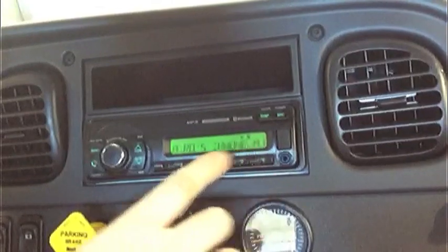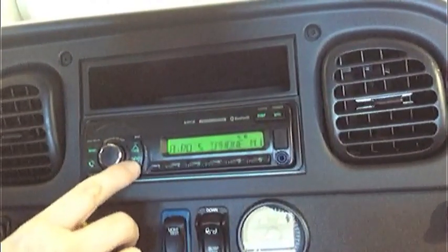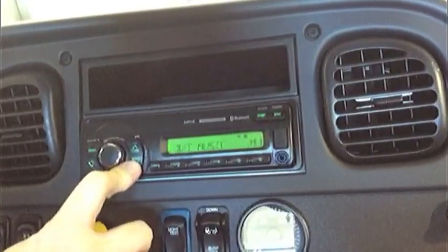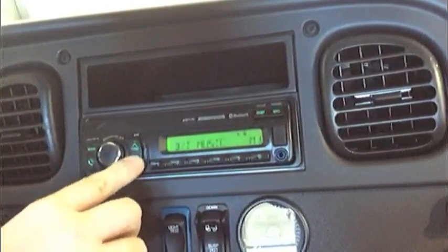You'll see your phone first. To switch from the phone to music, you hold the seek button in — you'll see 'BT music,' that's Bluetooth music. To go back, you do the same thing.